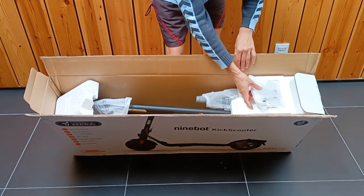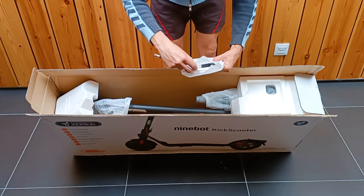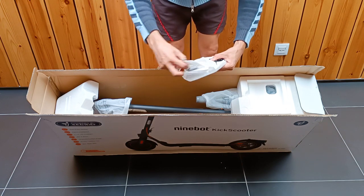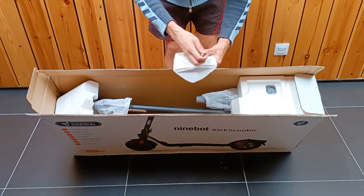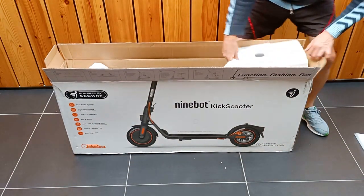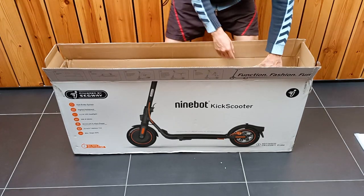Here we have a bag. Inside the bag there is a tube to fill the wheels with air, a tool and screws to mount the steering wheel. It will be a simple assembly. Let's remove the styrofoam parts which protect the scooter in the box and hold it during transport.